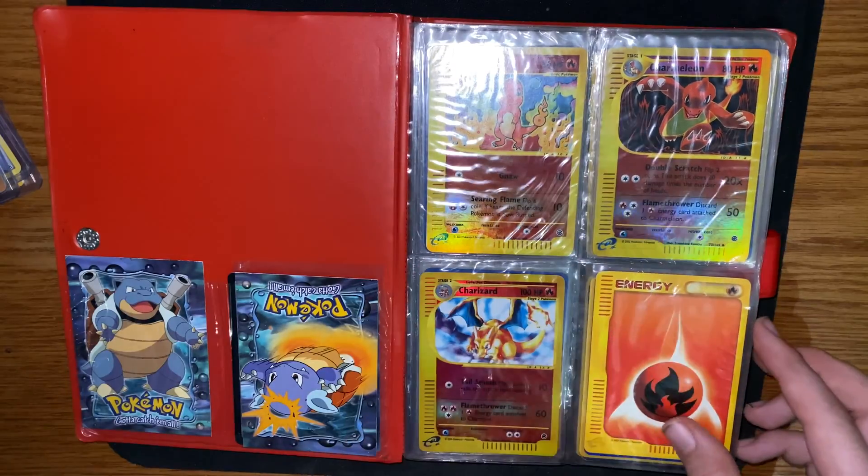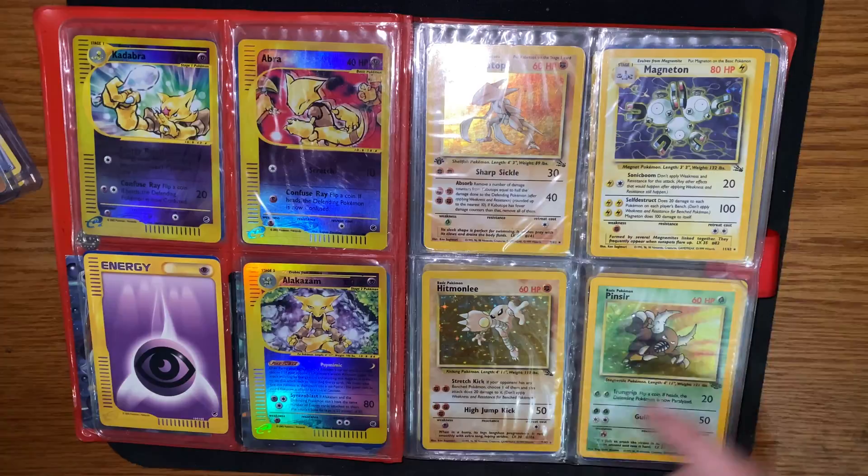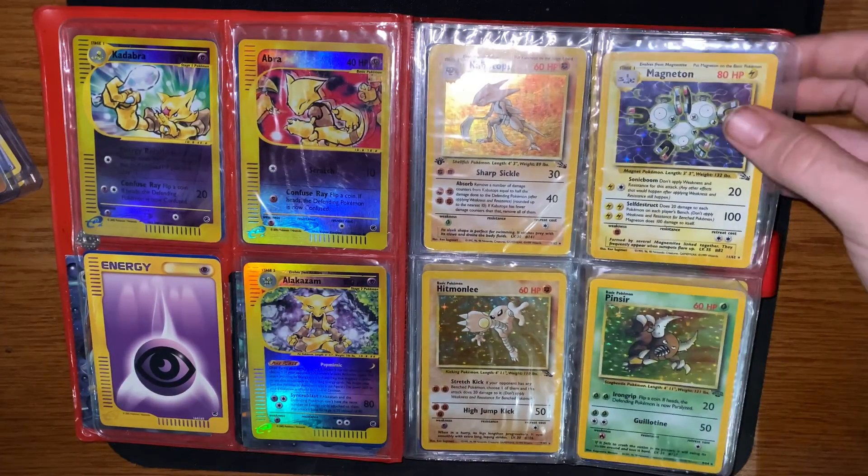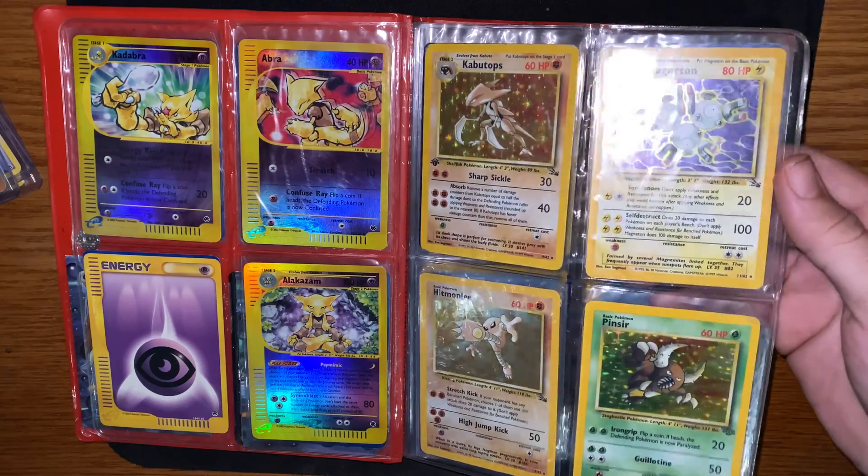First edition e-reader reverse holos here. I'm just gonna flip through these — I won't talk about them too much. I'll play some music so it'll go along.